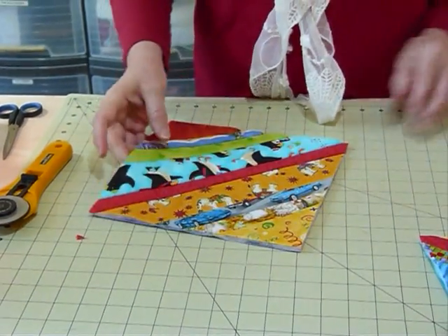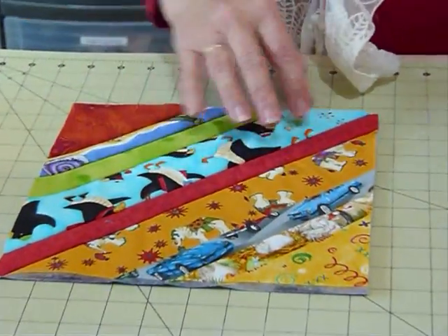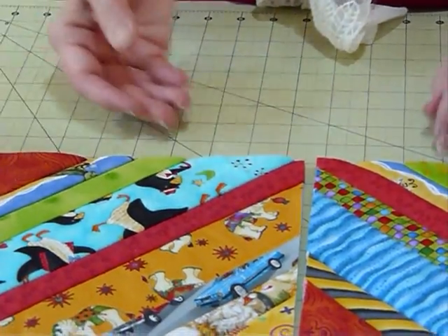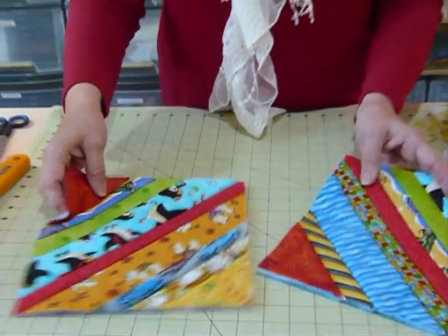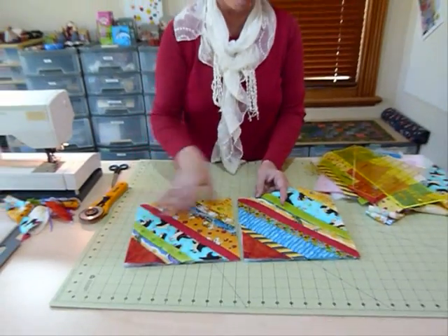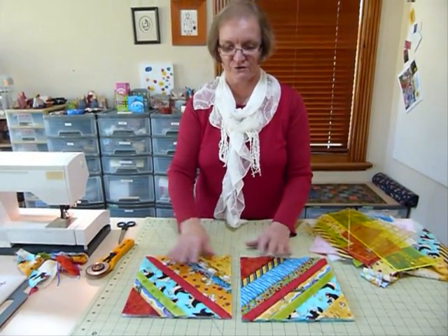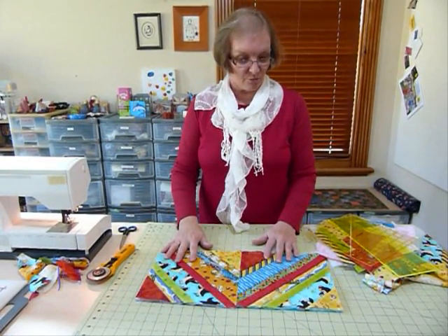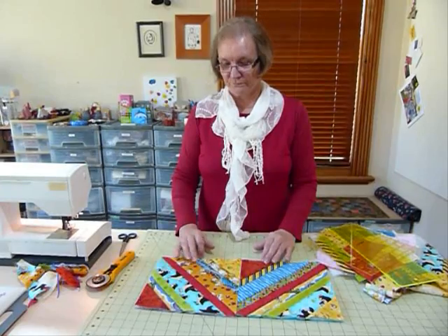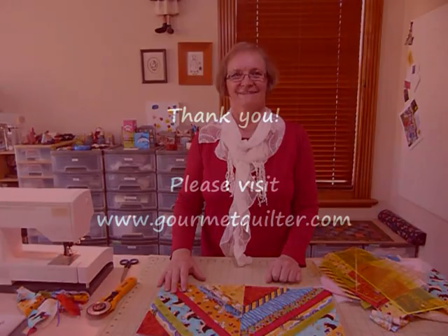So you can see that this is quite a fun way of using up bits and pieces of batting and fabrics all in one go. There are different ways of setting them and putting them together, and I'll show you that another time. You could make all the blocks go one way, you could do zigzags — you can do all sorts of different things even just with that one kind of block. So that was just a little idea to show you how you can use up some of those fabric strips and batting bits. Thank you.